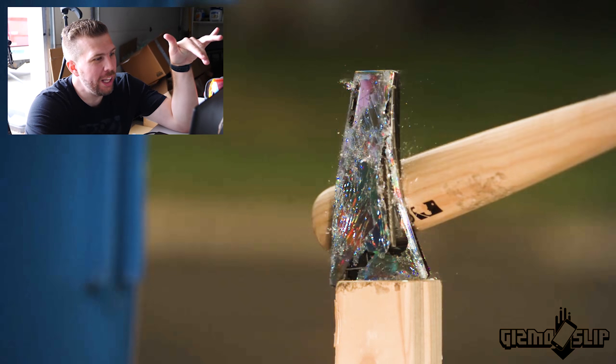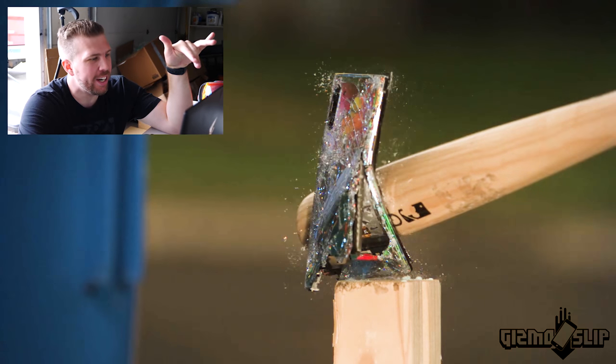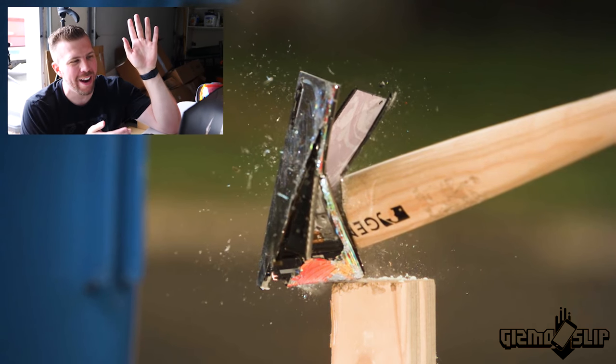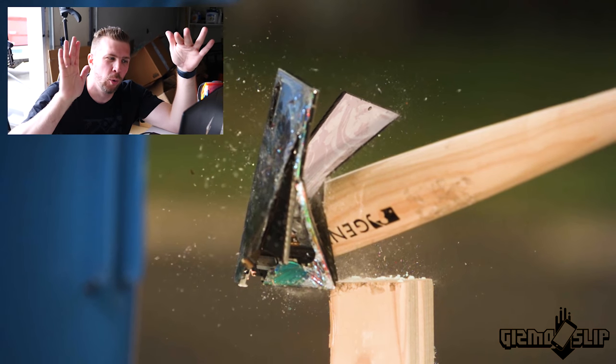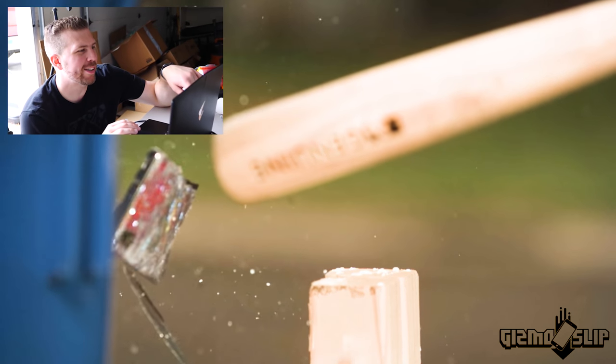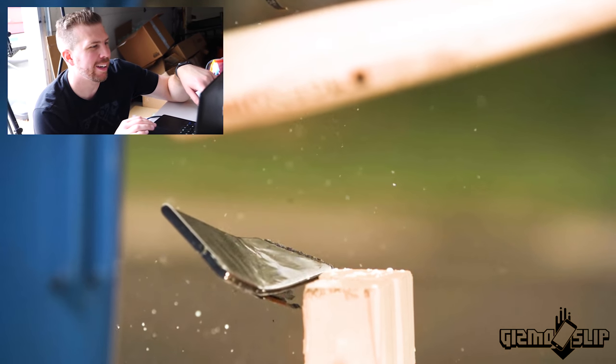The phone literally came apart in layers. You can see the battery layer. You can see the screen layer. You can see the back glass or glow layer. And then just shards of glass everywhere. It bounces off and you can see it again come back, hits the stand. Let's go ahead and take a look at the other phantom shot. That first one was very satisfying.